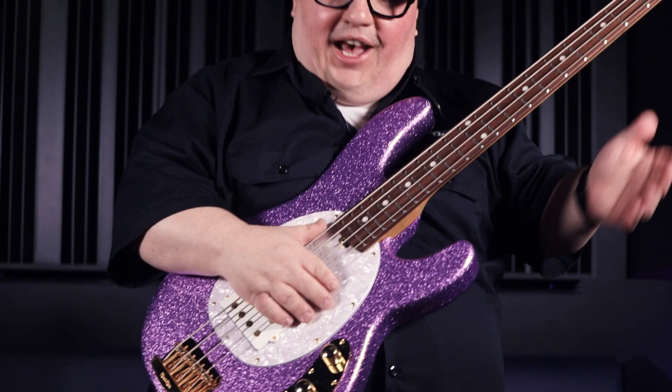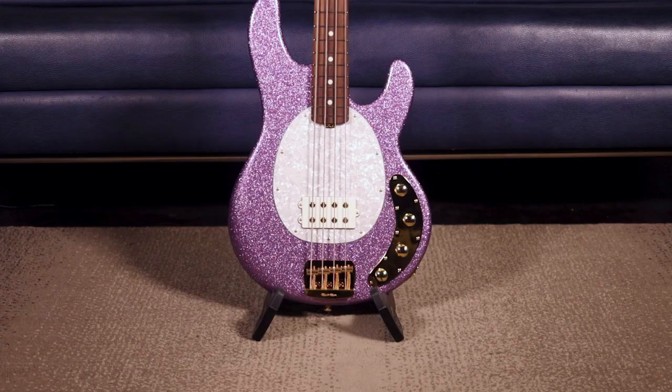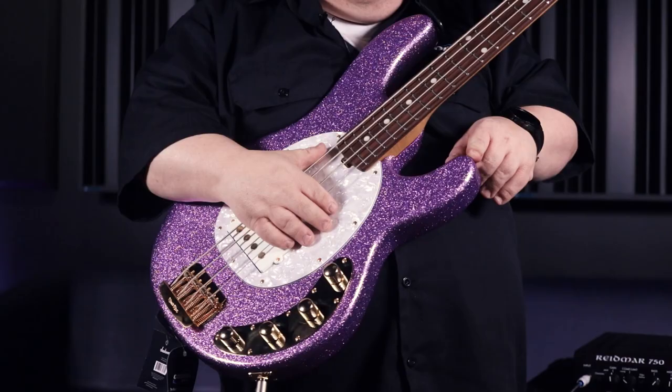Let's try something even more different. Right here we've got a Music Man — I had to choose this one. I was cruising by the bass department in the store and it caught my eye. This is the Music Man Special in an amethyst color — I would just say it's like groovy purple sparkle, man.